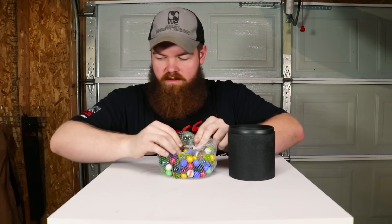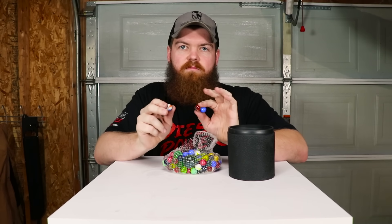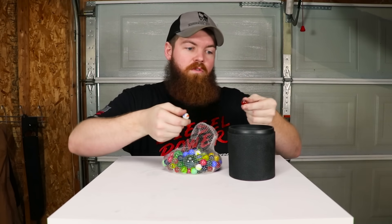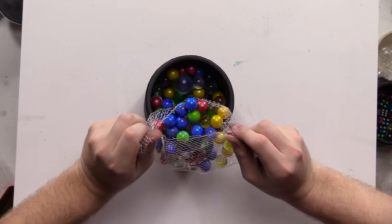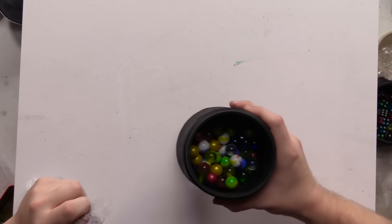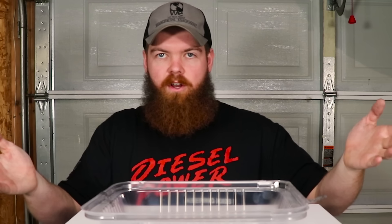There are big marbles in here — I thought it was just all small ones. I want to do marbles because usually with a rock tumbler you take something rough and make it smooth; I'm curious to see what happens if you take something that's already smooth and put it in. There's two big ones — let's throw both in. About half full. And now for the fifth and final item.